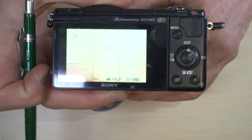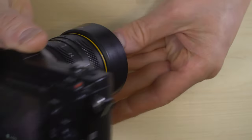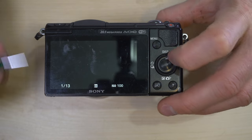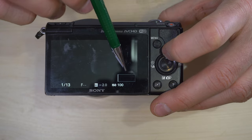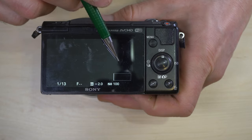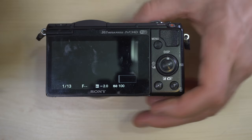I also have grid lines enabled on the screen — they'll help you get level horizons and vertical lines. Grid lines are very helpful for good photos. Hit display and now we have this display, which is the same but adds a histogram on the side so you can see in real time the histogram of your image. If you want to make sure you don't clip your highlights or shadows, this can be a really useful tool, especially when learning digital photography.